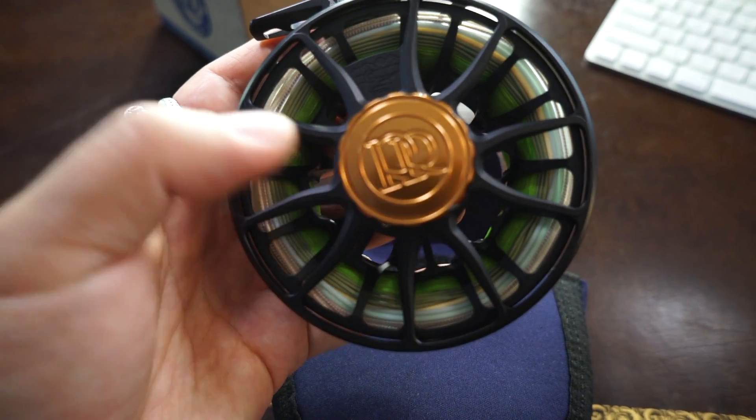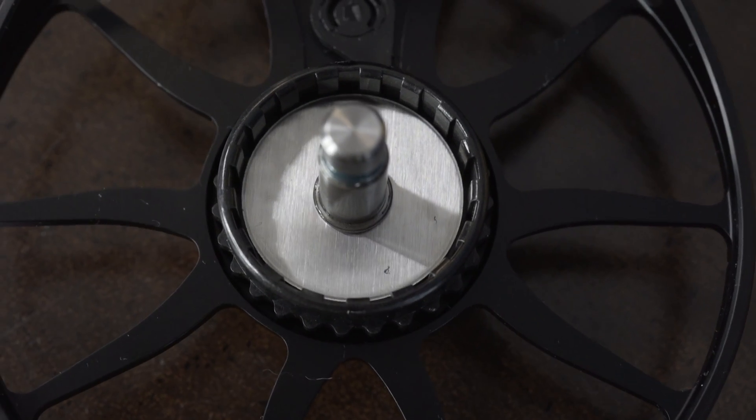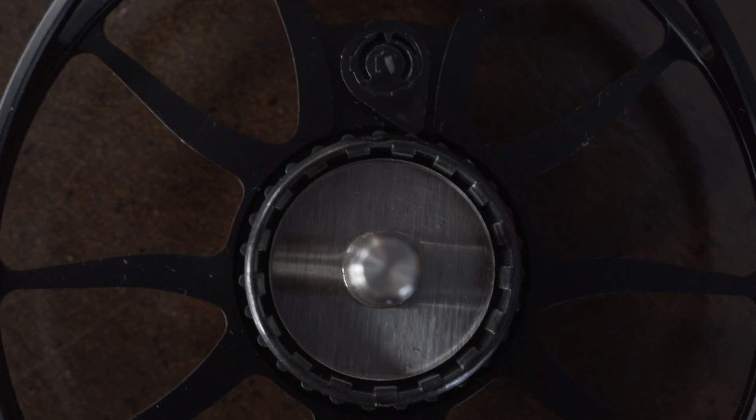As I said before, it does have the same drag system, but it is an improved version with composite discs using glass carbon and something similar to Teflon.